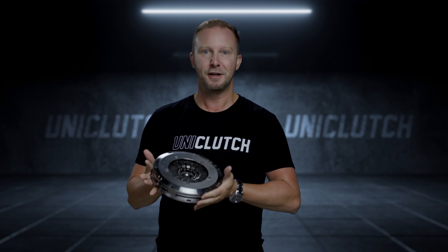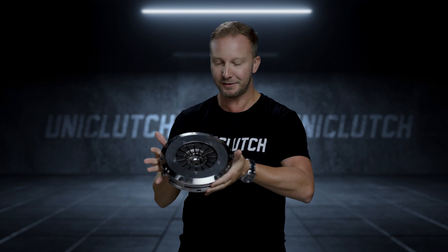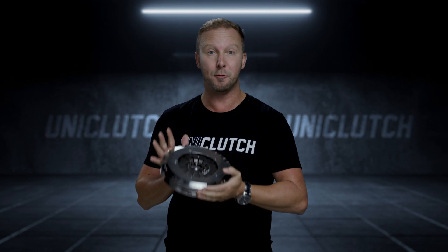Welcome to UniClutch. The first thing you can see is it's small. In fact, it only weighs five kilos and it's made from Australian billet steel by Japanese computer controlled autonomous machining centres in our Melbourne facility.